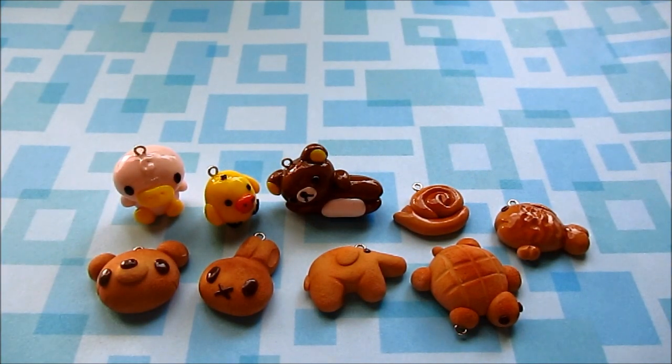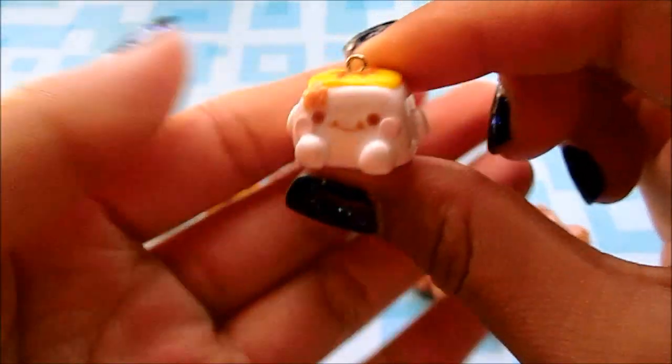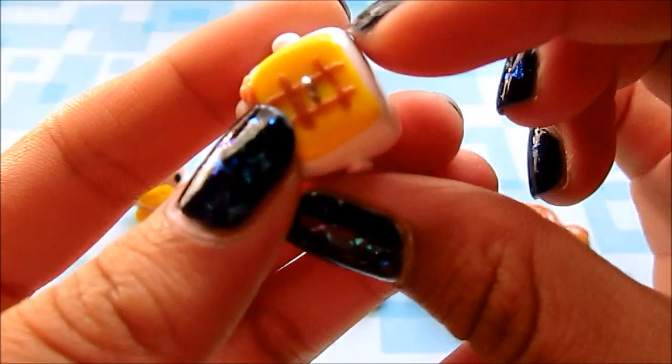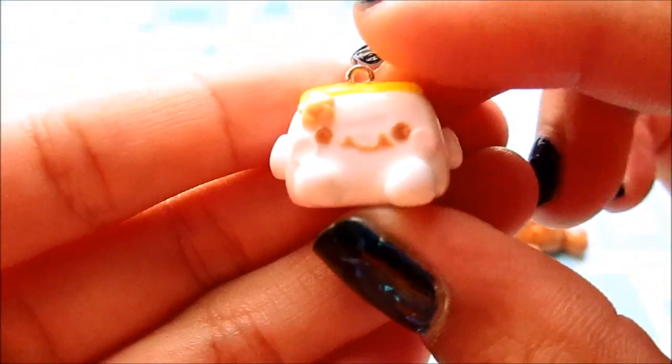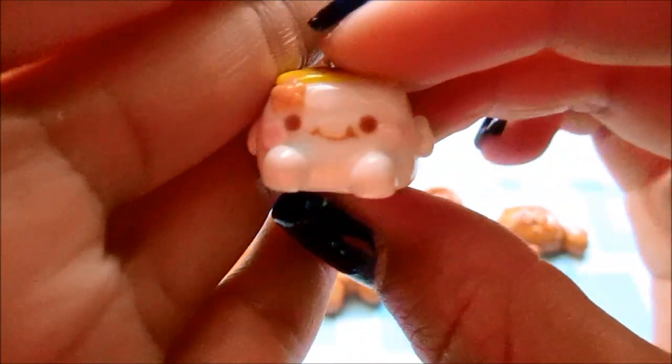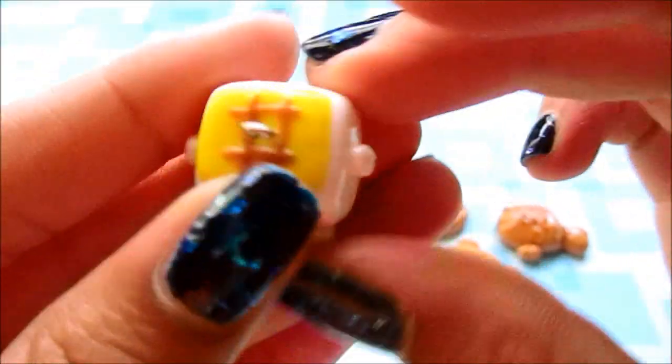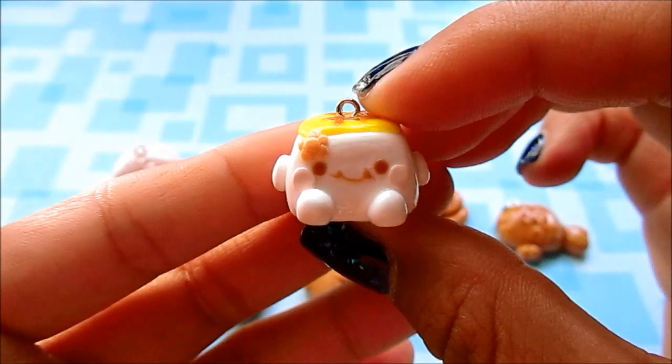Next I made this little kawaii tofu, and this is all made with clay — the eyes and the mouth. You can't really see the cheeks but they're there, in a little flower shape. It just looks like this.